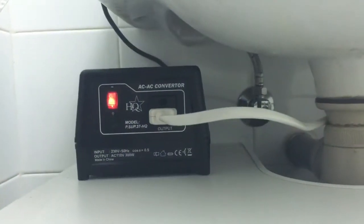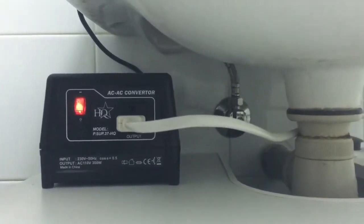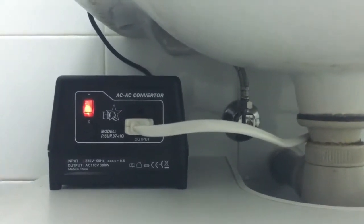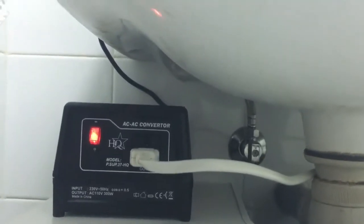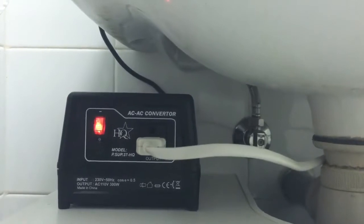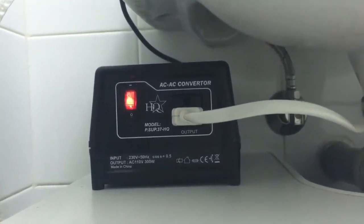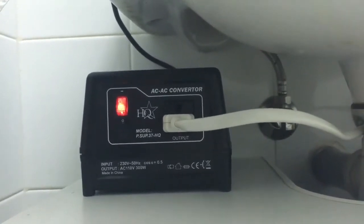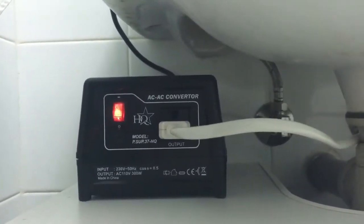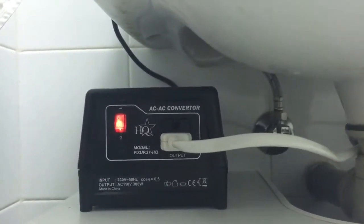One of the first things I'm going to show you is the converter. For example, I am living in Europe and it's impossible to use the washlet just with an adapter on the connector. So you need one of these — a converter with an output of 110V. If you can get one of these, you don't have any problem.